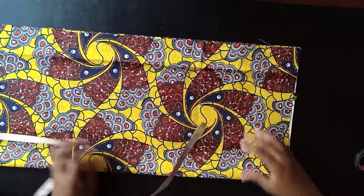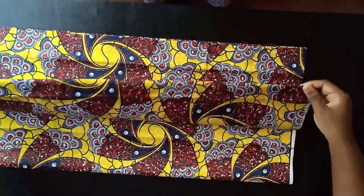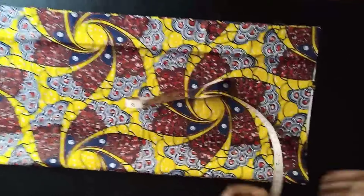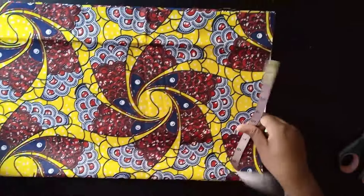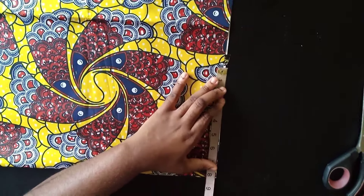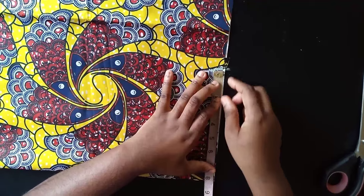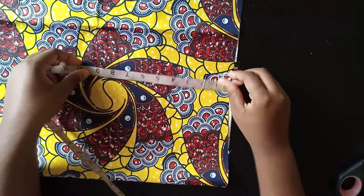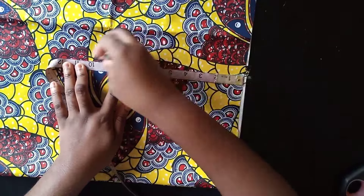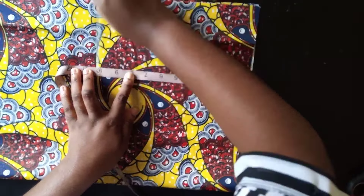I have the two folded sides facing me — one here, the second one here, so I have two pieces. The first thing you're going to do is check your shoulder measurement. I'm working with 8 inches — 16 divided by 2 is 8. For the armhole, mine is 20 divided by 2, that's 10, so I come down here and mark 10 inches, then connect the line to the shoulder.